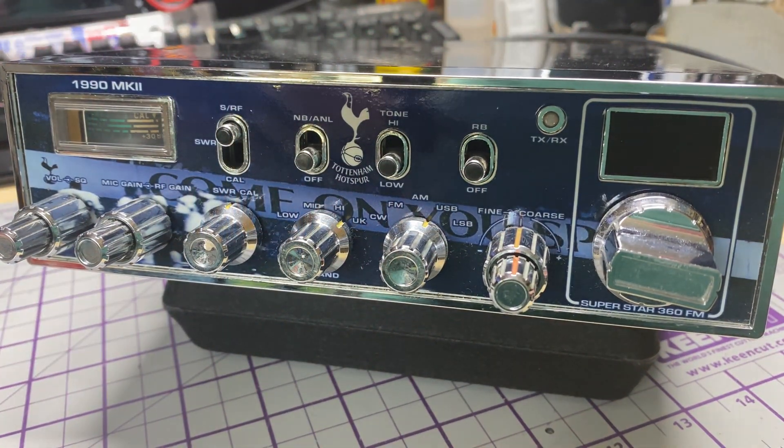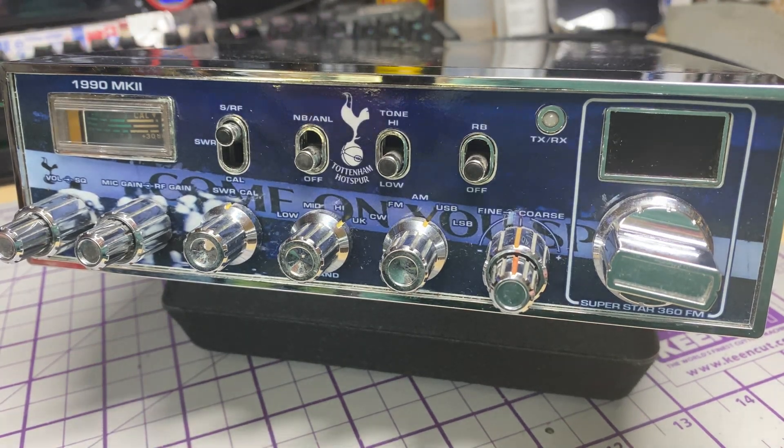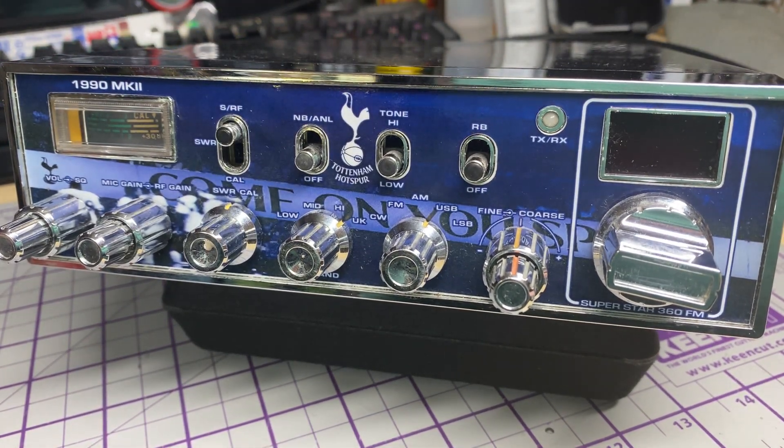Hello and welcome to this episode of Microchips. On the bench today we have a customer's radio that has been sent to me for modification, so we're going to do a quick video about this.